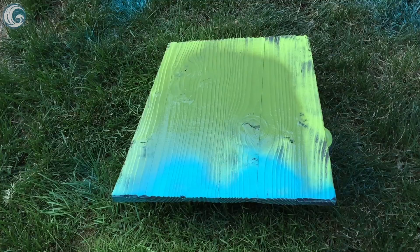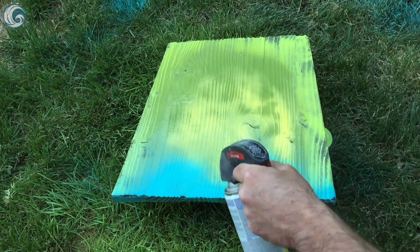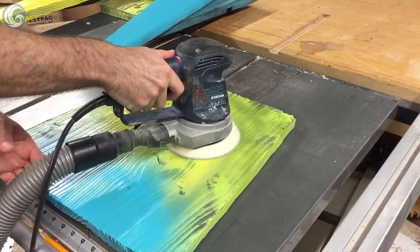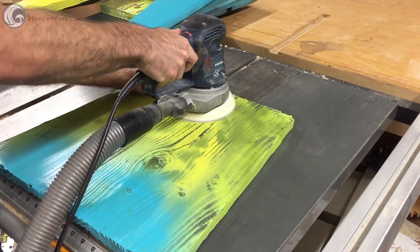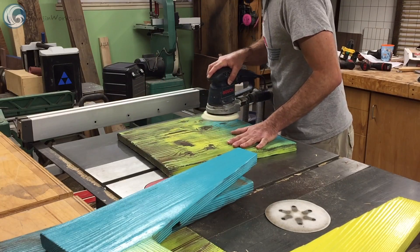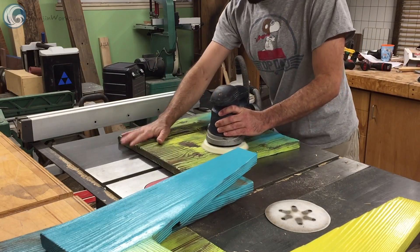I wanted the seat to be a hodgepodge of colors so I sprayed a few layers to get an airbrush effect of sorts. Be sure to let the paint dry for at least 24 hours before sanding or the paint will gum up and look really bad. Also this uses a lot of sandpaper.